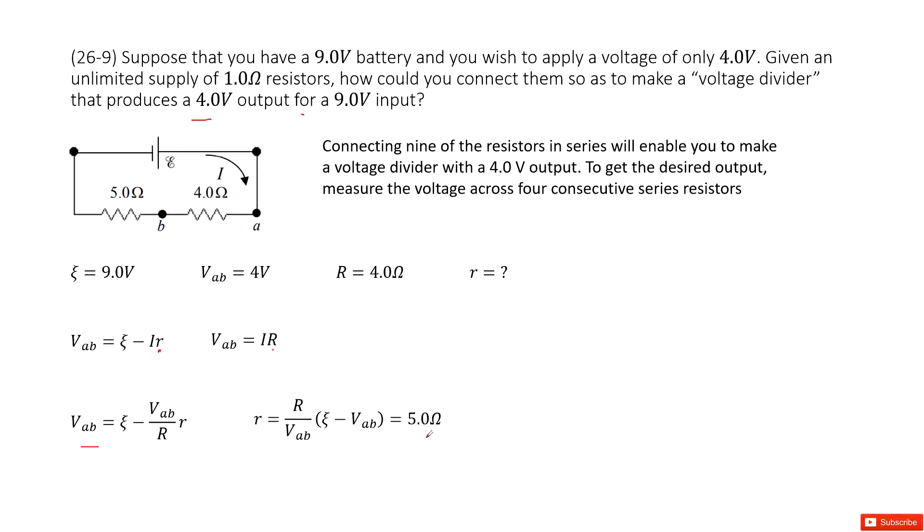The answer is 5 ohms. So in this case, you can just do a series connection of 5 resistors, each with resistance 1 ohm, and put it there. This will give you the external voltage of 4 volts.